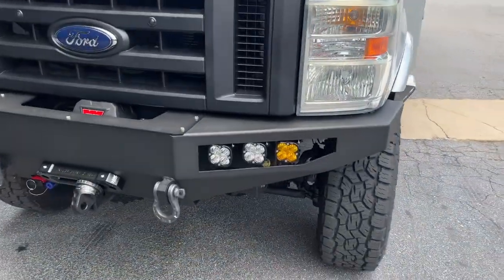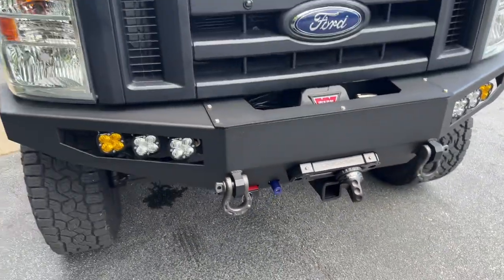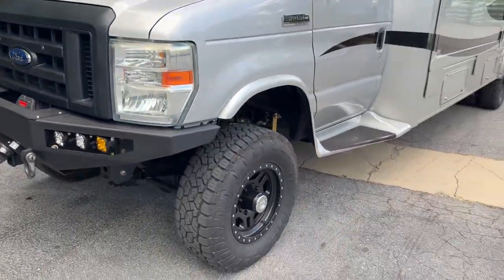The front bumper is loaded up with Baja Design lights, a Warn winch, Anderson plug, front receiver, and a Factor 55 thimble. This rig does have OBA and an S-Pod to control the lights and the onboard air.